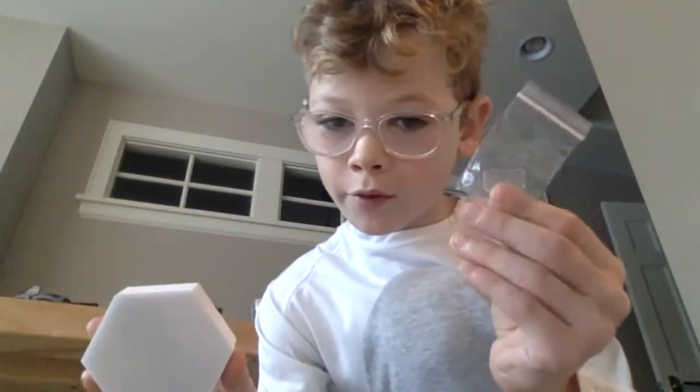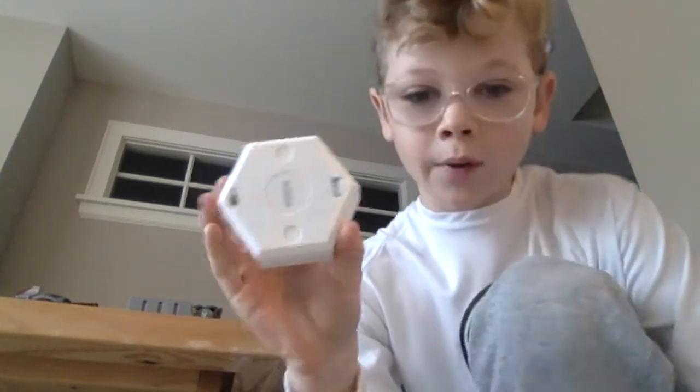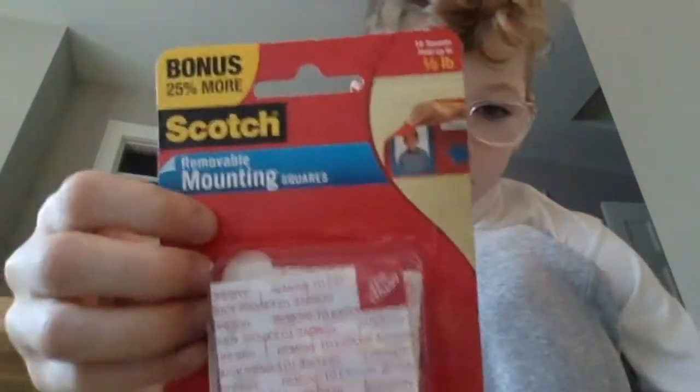The hexalight does come with its own sticky things, but I tried one and put it on the wall and it just fell off. So I'm going to be using these Scotch ones. It does not peel off tape so that's why I'm using this. All you need to do is just take it and put it on.